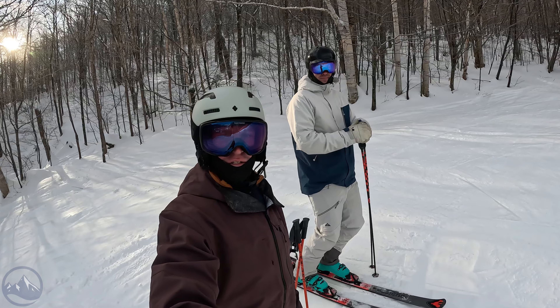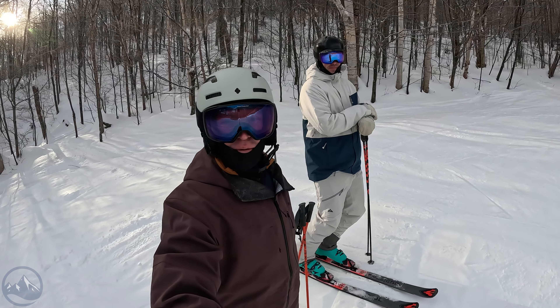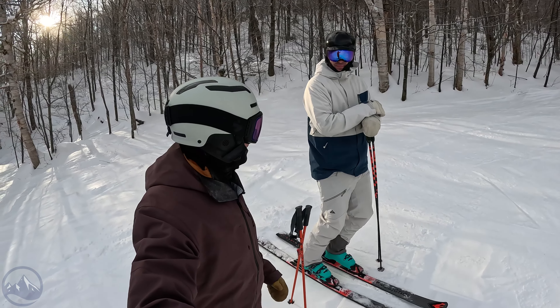Hey skiers! I'm Jeff from SkiEssentials.com. I'm Bob. How's it going? Bob and I are both skiing on the brand new 2024 Rossignol Forza 70. Really fun.